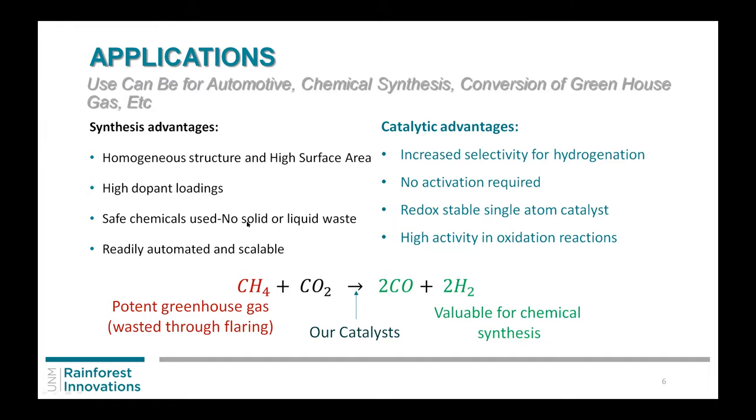We found that we can have different selectivities based on the dopant we were putting in. There was no activation required — a lot of people have to do reductions, weird degreenings, or pre-treatments before their catalyst works. Ours just worked as-is, going straight into the reactor. Even under reducing conditions we still kept single atoms on there, and it was very highly active.